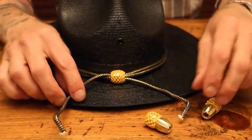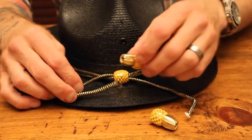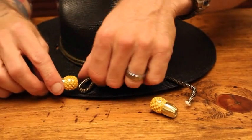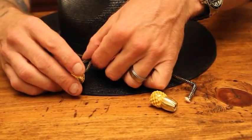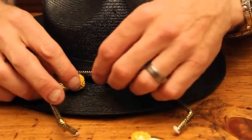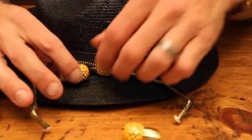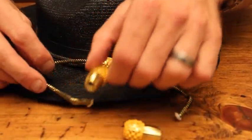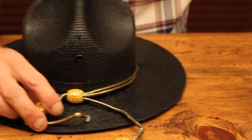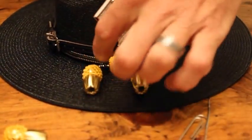Now we're ready to start looking at where we're going to actually trim and have the acorns fitting. This is a personal choice — if you want them longer, out touching the brim of your cap, or if you want them shorter, about halfway, you can do that. I even see some who put them just about flush. You need to know where it is that you want it and how far out you want it.